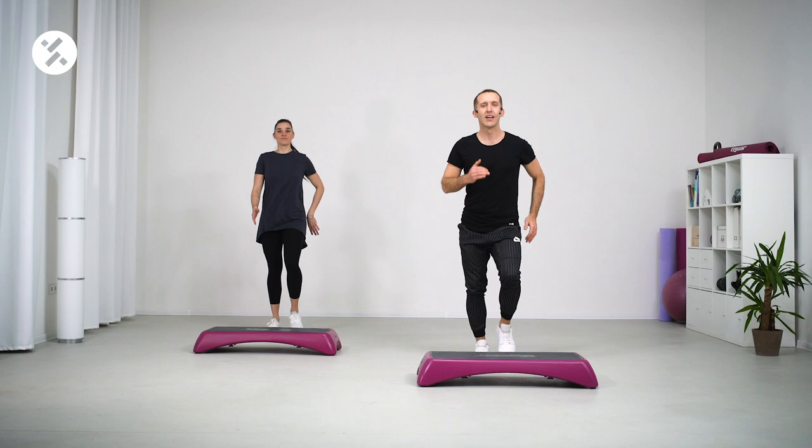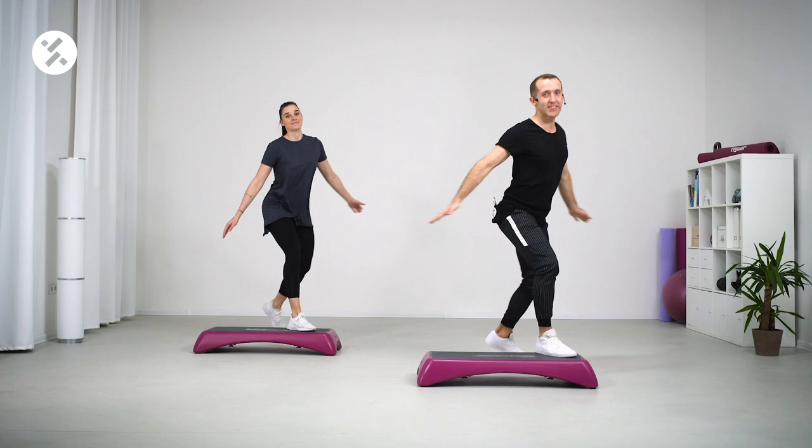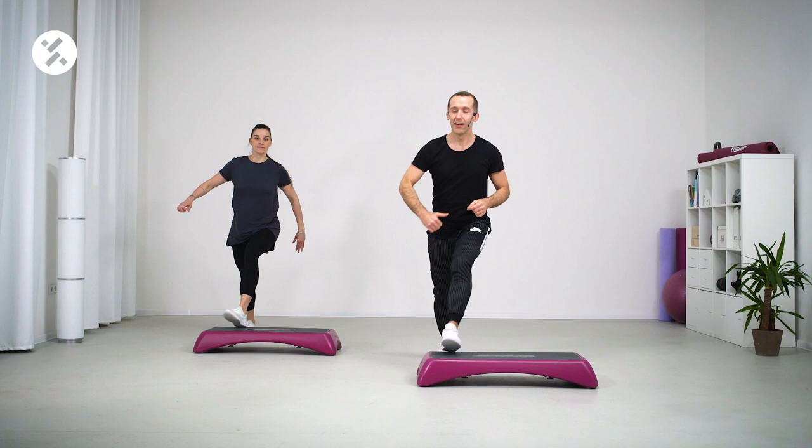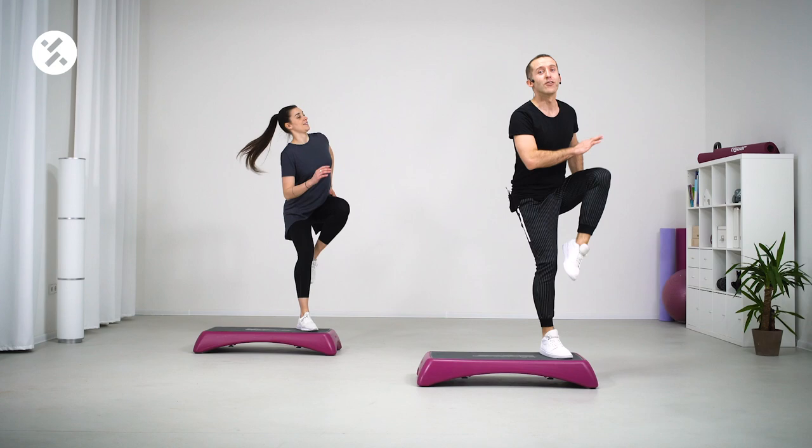All right, welcome to part number one. We're gonna start very soon — easy step touch, let's go up and up on the other side. Good, good, good — give me eight more but lift that knee higher, come on. Step by step, you and me and Asia on my side, we're gonna build up this great choreography.